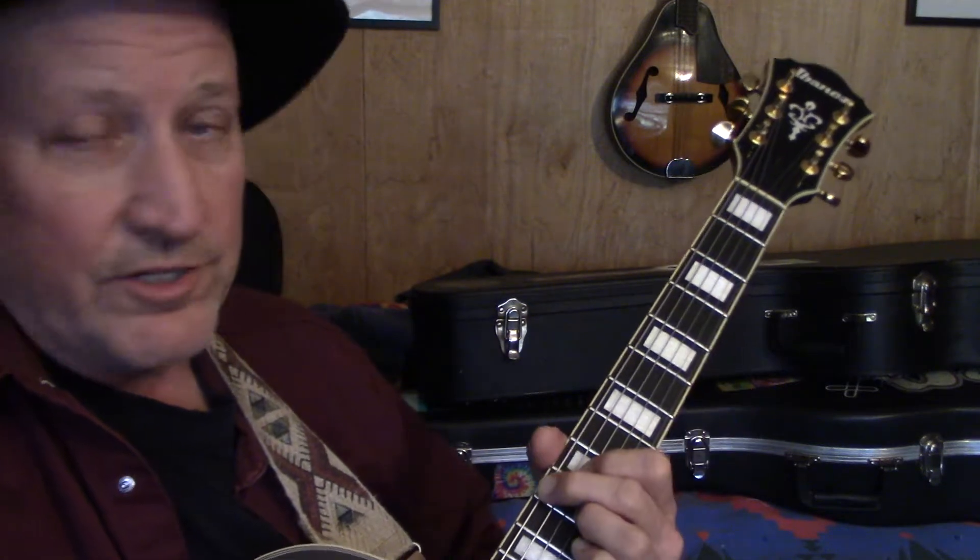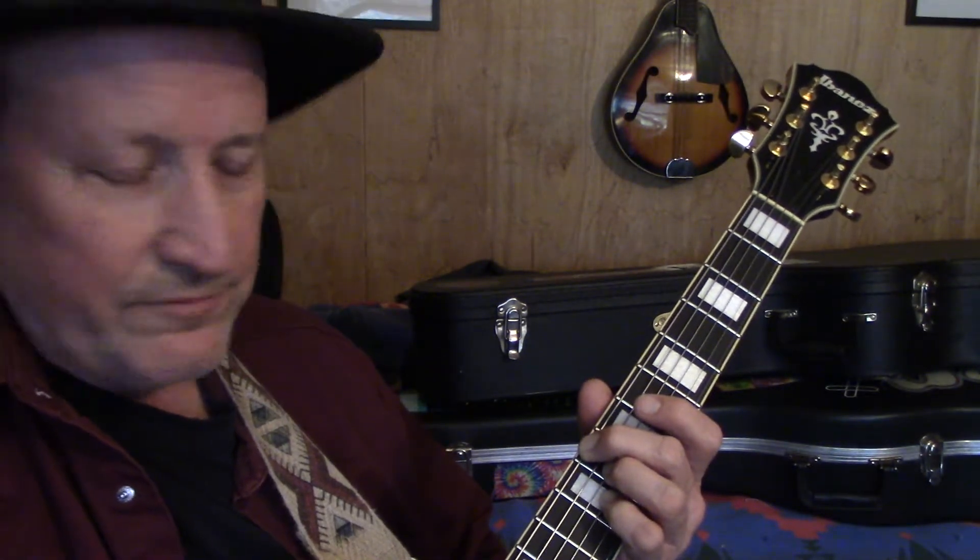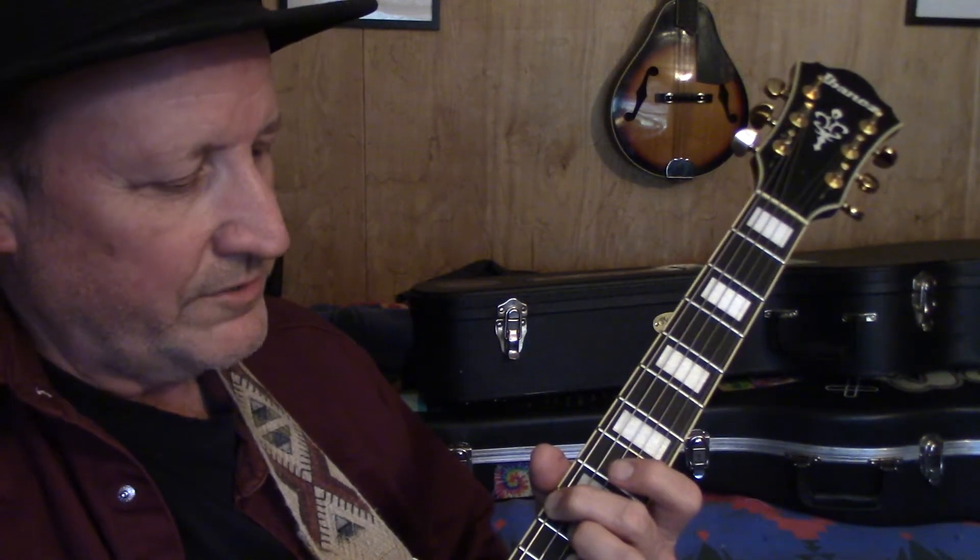We also have our G7 down here on our 10th fret, and our C7 here on our 8th fret, and our D7 on our 10th fret.